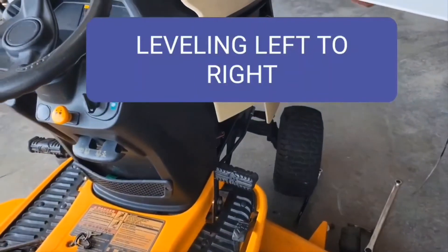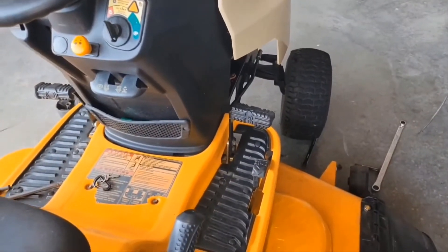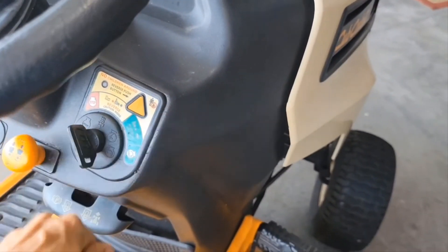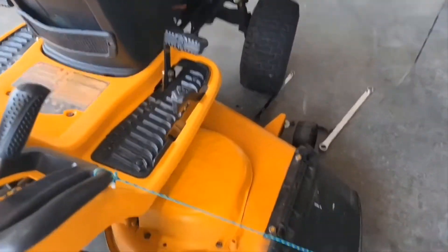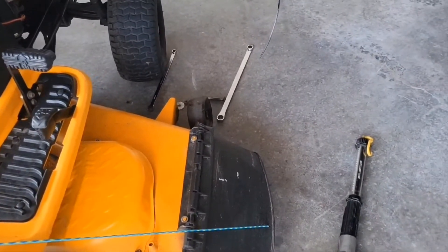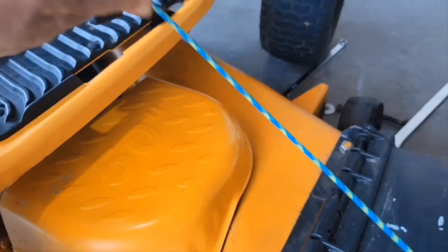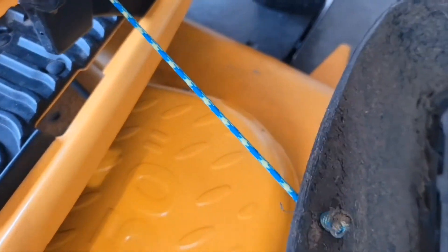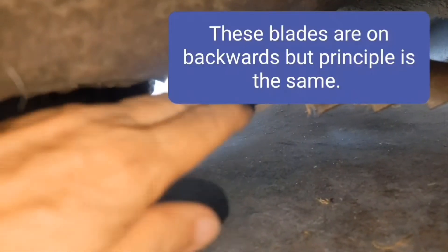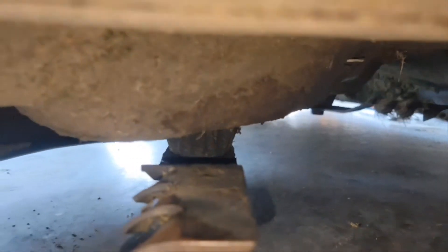To level the mower from left to right, if you have not already, make sure your key is turned all the way off and your PTO is in. Now you need to position the blades left to right with the mower, or perpendicular. I'm just gonna lift this up again and put this around the brake. So move your blades very slowly — I'm gonna come this way. We got that one pointing out here.